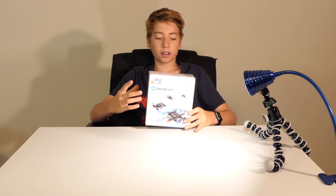Hey everyone, you're watching Ready, Set, Drone. I'm Tate. Today we're going to be reviewing and building the Fly Blocks DIY Drone Kit. So let's get into it.